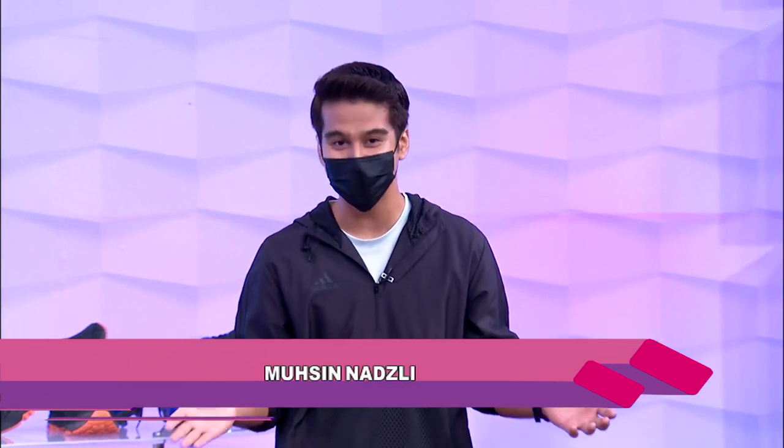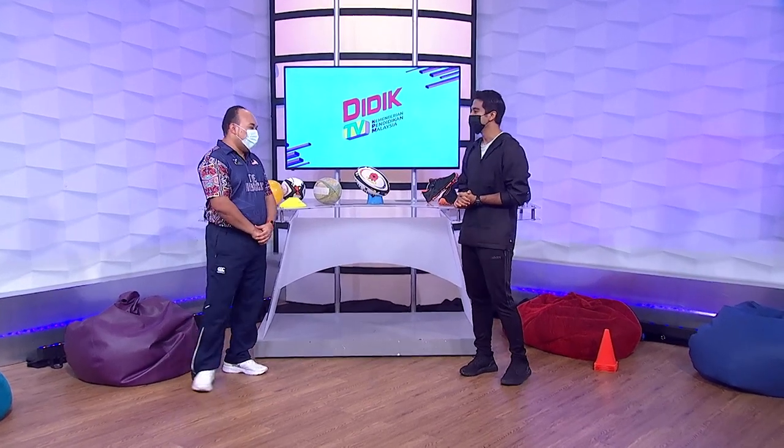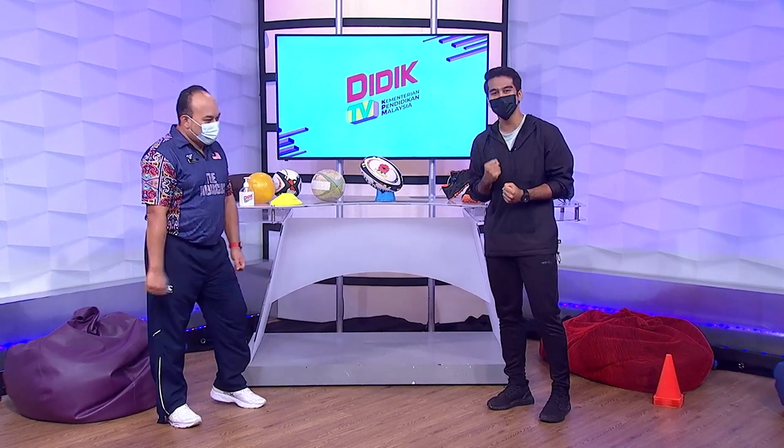Baiklah, saya Mohsen Nazli. Anda semua sedang menyaksikan Mahir D-Day TV KPM bersama saya. Anda telah pun tengok profil guru hari ini, Encik Gu Fazli. Assalamualaikum Encik Gu, apa khabar? Waalaikumsalam. Encik Gu berpeluh-peluh. Saya memang excited sikit kalau benda-benda macam ini. Saya pun excited, Encik Gu.